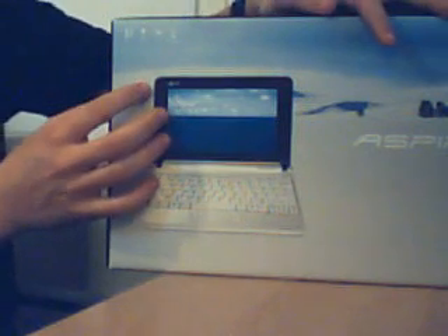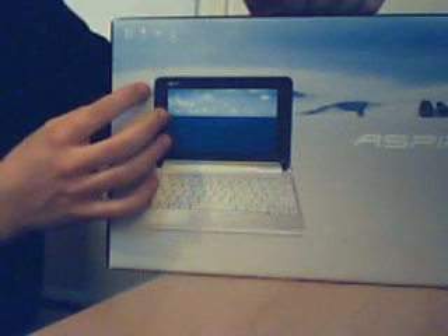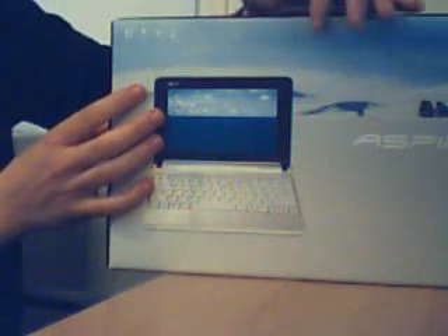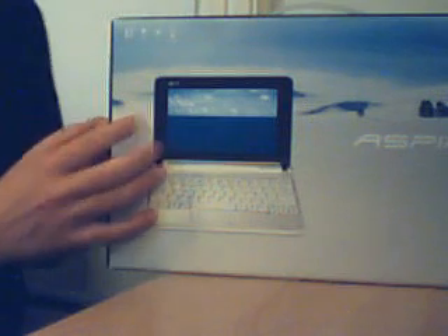Let me list off the specs from the side. We've got the Intel Atom Processor N270, which runs at 1.6 gigahertz — I believe it's single core. We've got an 8.9-inch Crystal Bright WSVGA display and 512 megabyte DDR2 RAM. This is the 8 gigabyte SSD version.